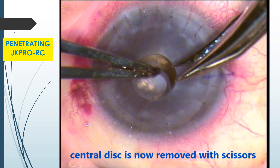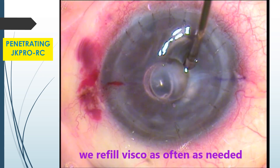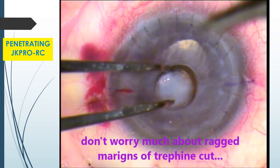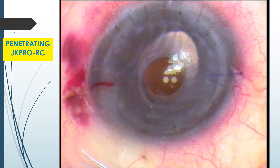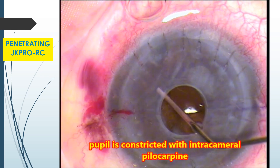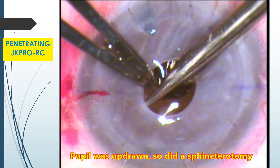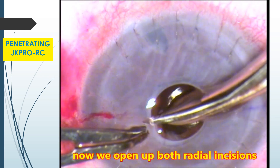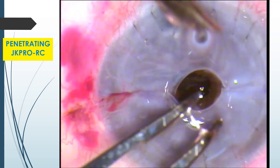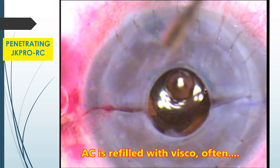Central disc is now removed with scissors. We refill visco as often as needed. Don't worry much about the ragged margins of the trefine cut — in fact, we want a little ragged margin. Pupil is constricted with intracameral pilocarpine. Pupil was updrawn, so we did a sphincterotomy. Now we open up both the radial incisions.